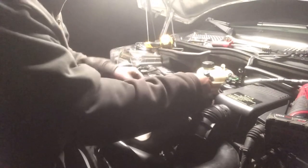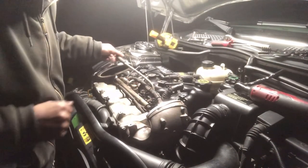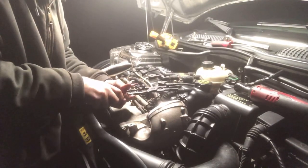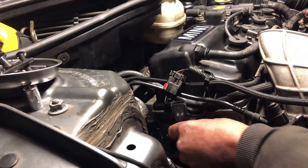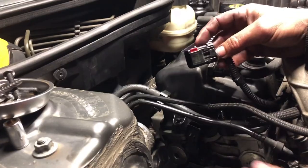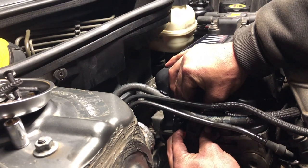Now put your intercooler brackets back on. Put your PCV hoses back on. Reinstall the cam position sensor, plug it back in, and make sure you press the red clip back in.